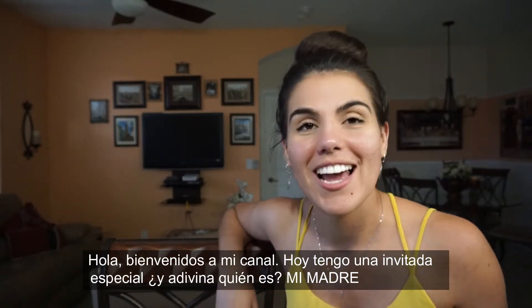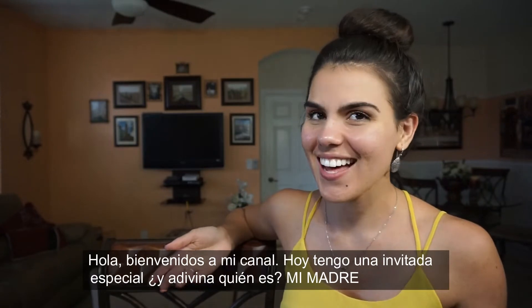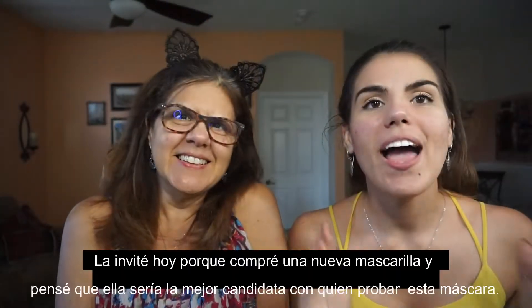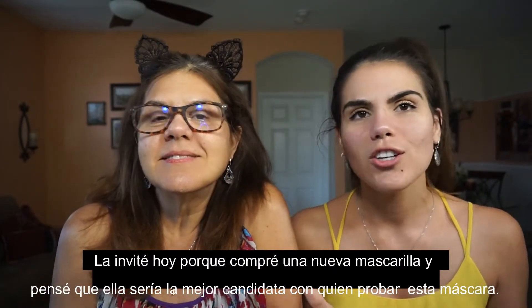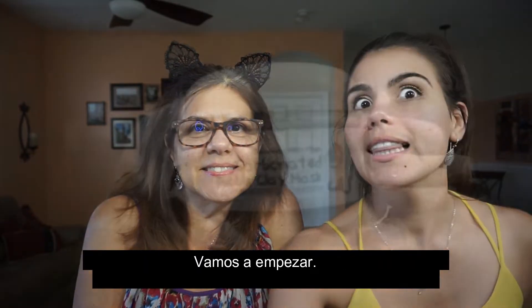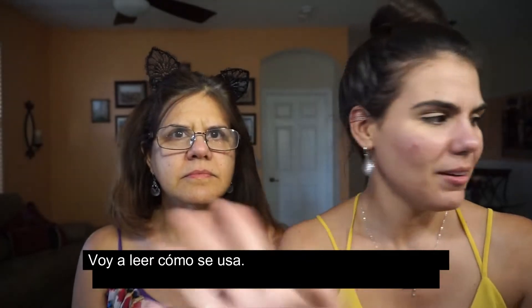Hey guys, welcome back to my channel. Today I have a special guest — my mother. I actually invited her today because I bought this new face mask and I thought she would be the perfect person to share it with. So let's begin. It's called the Carbonated Bubble Clay Mask.